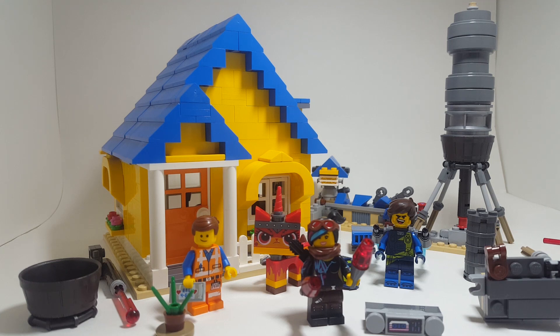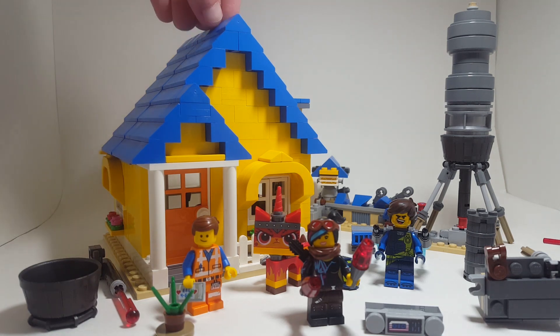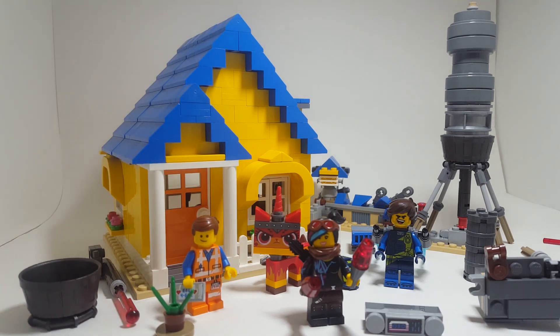Today we will be looking at set number 70831, Emmett's Dream House Rescue Rocket, and this has 706 pieces. I had kind of been putting off building this set for a while, only because I knew that I had to build two of the models. I actually built the ship first because I knew that was the one I would take apart, and then I would keep the house on display.